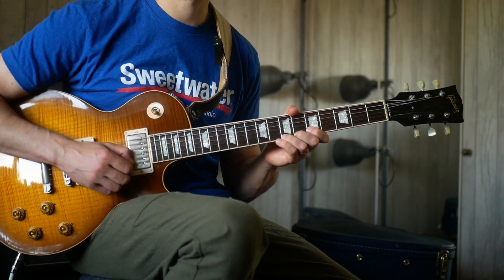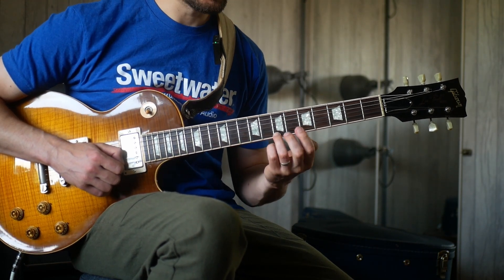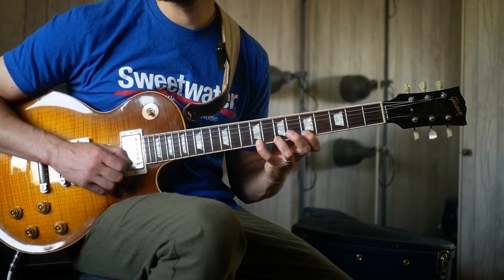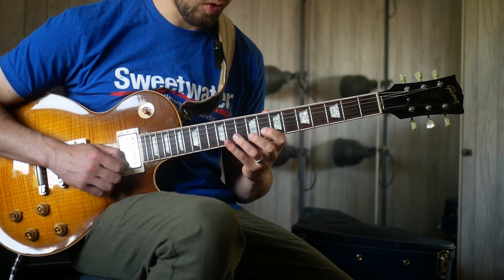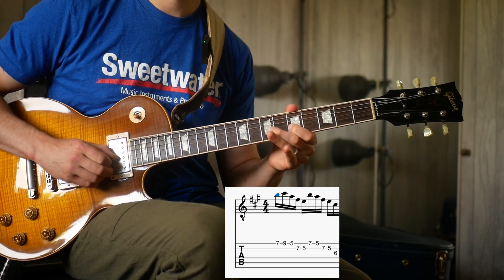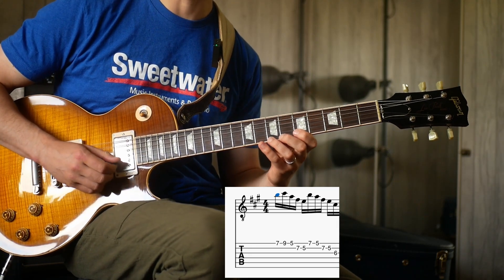What I want you to imagine is that on the first string wherever we start, we're going to start with the middle note and have three notes on that string. So we're going to start on two, go up one — so two, three, one. You get three notes on the E string but we're starting on the middle note. And that's kind of the whole idea, the whole phrase shape.